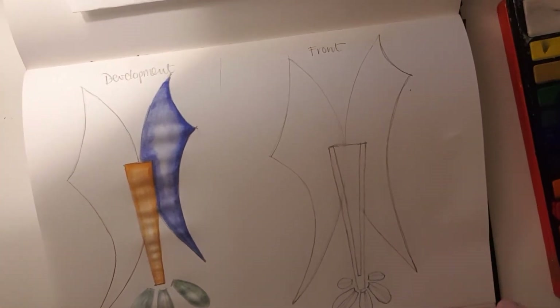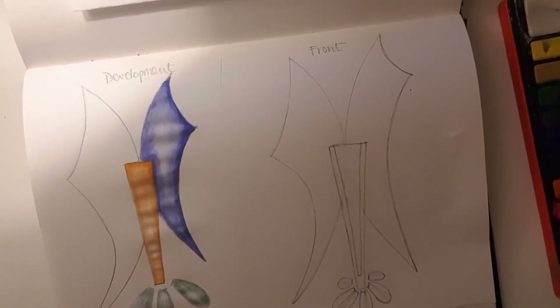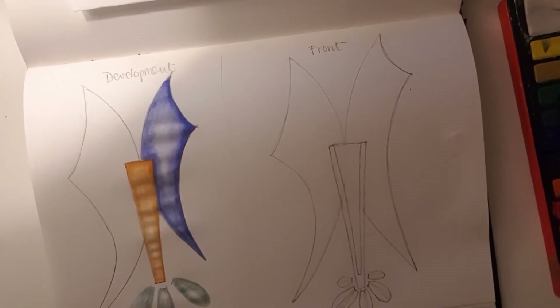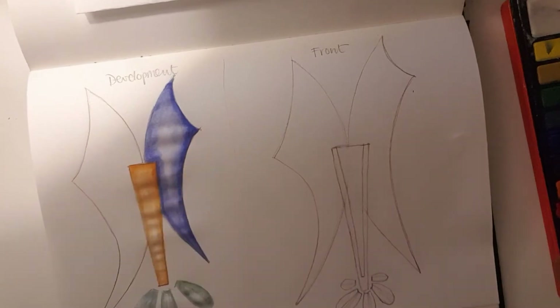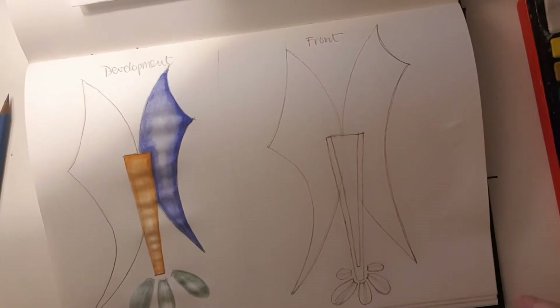Today we're going to show you how to add watercolor to your design. On the left-hand side I've started some of the watercolor — I'm going to use that example to show you how to then go on to add the color pencil. I've done this a little bit earlier although it's still slightly wet, so I won't need to wait for that to dry. Let's start with applying the watercolor.